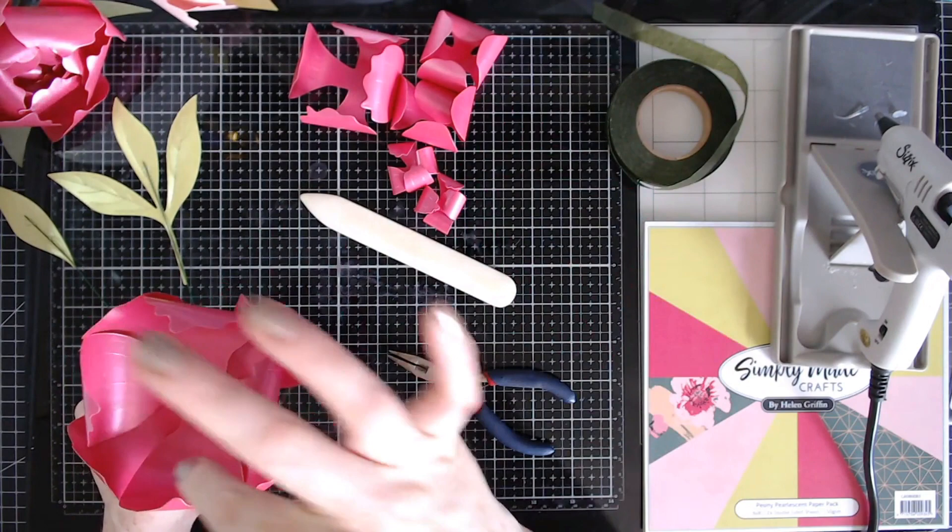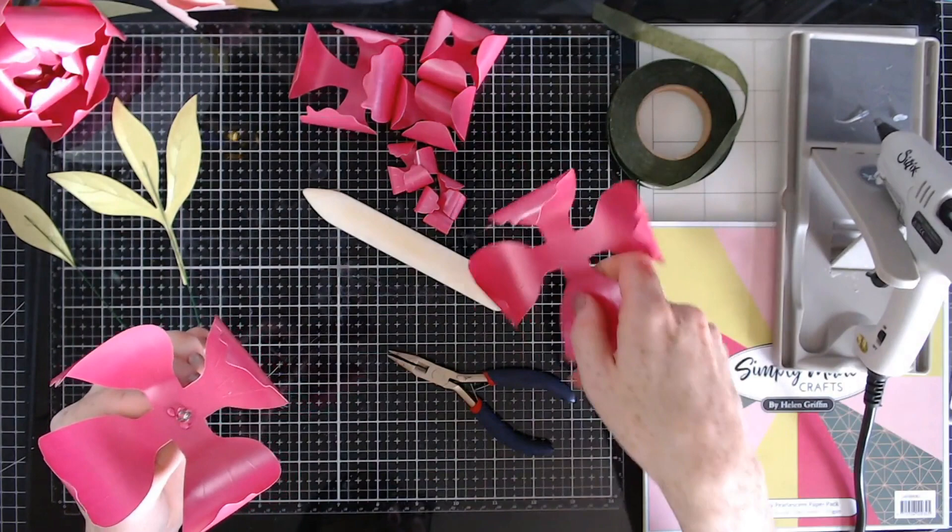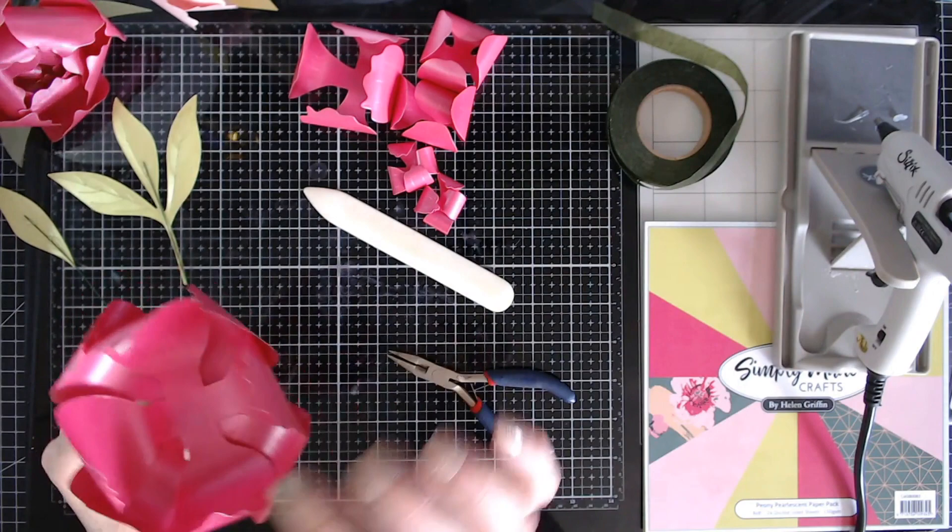We're going to layer the flowers together now, alternating the petals around so that there are no obvious gaps. This stage should come together pretty fast.